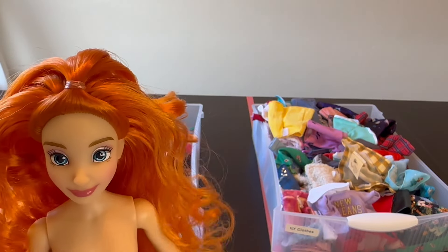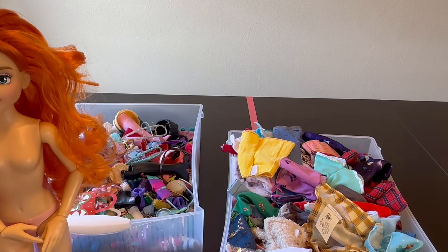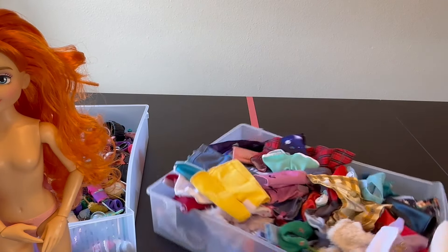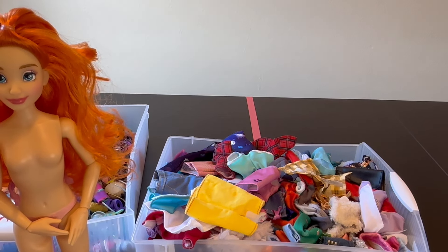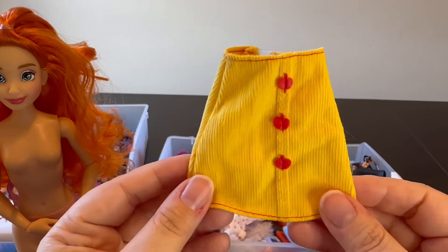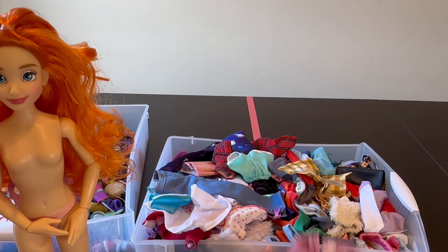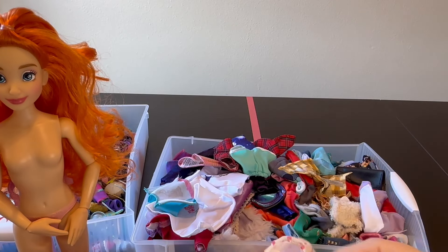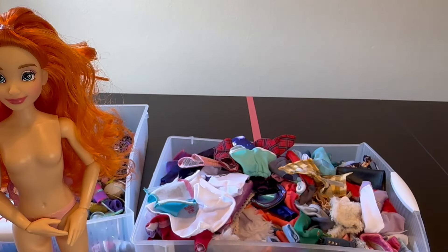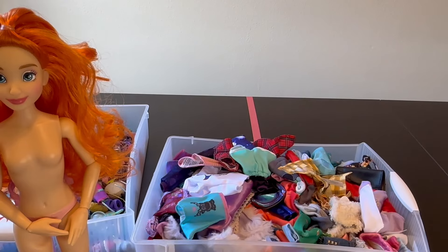Next up is styling her. Let's set her to the side and go through my clothes collection for Disney ILY and see how we might style her. Whenever I'm restyling my dolls, especially for Disney, I tend to pick one piece that I really like and work up an outfit from there as a foundation piece. Here's the Snow White skirt — that's kind of cute and would be fun with her bright hair. I have this pink skirt as well, and these are the jeans from Rapunzel if I wanted to do jeans. Oh, I really like this pink polka dot skirt. These are some Christmas ones so we'll probably skip those for now.